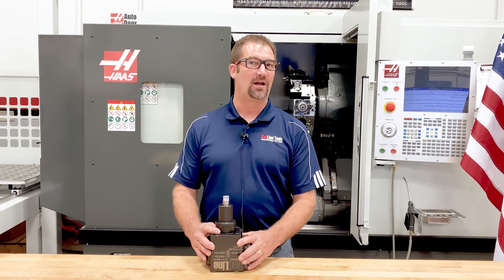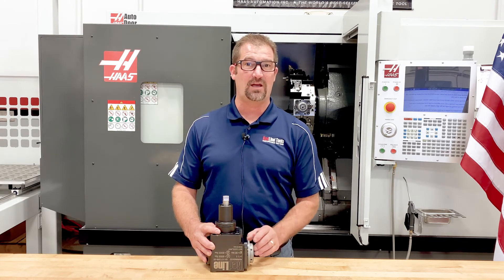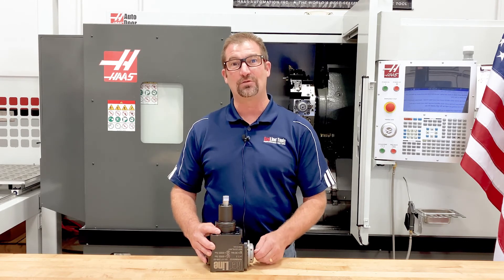If you'd like more information on our live tools that are made right here in the USA, you can stop by redlinetools.com.